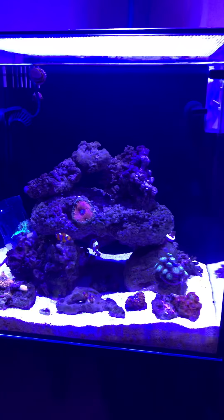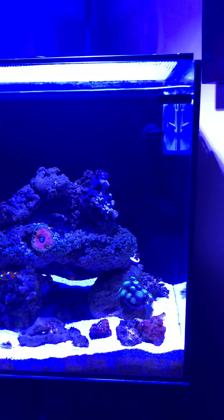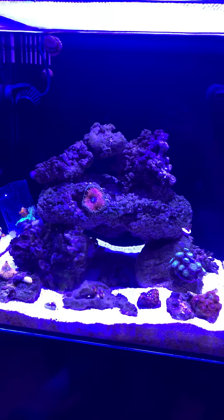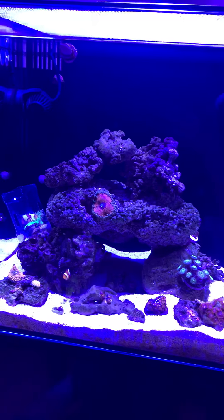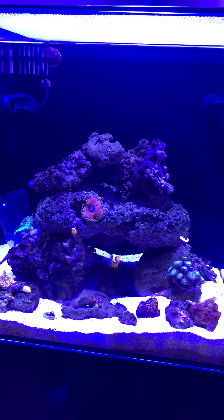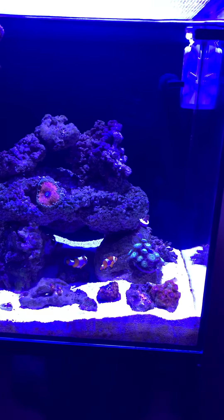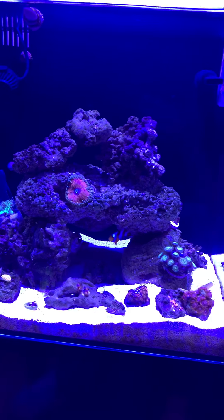About every week I do a five gallon water change on this tank. I change the filter media monthly. I clean the block sponge on the side about every couple days, sometimes weekly when feeling lazy. I use Eftasia X as needed. For feeding, I target feed Reef Roids weekly.